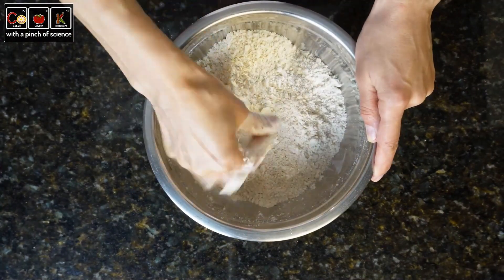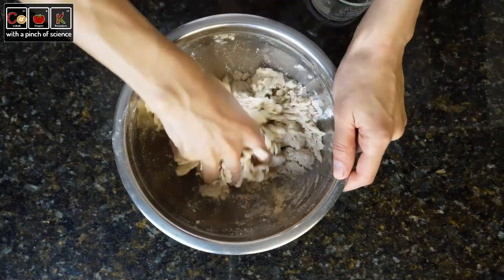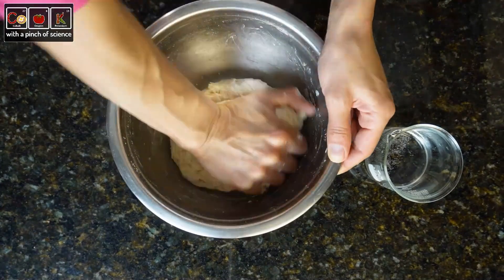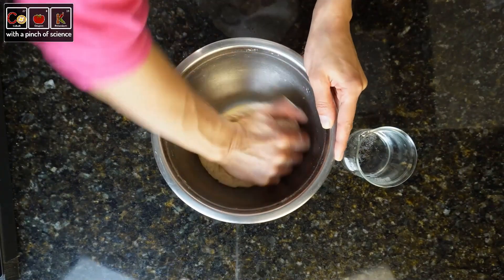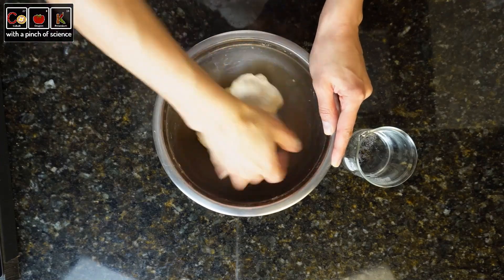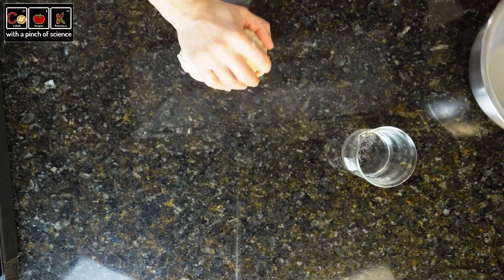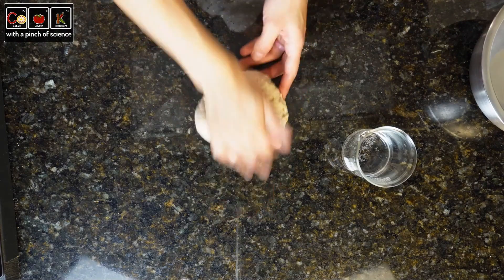First, we mix the solids and add the fat or the shortening. Mix until the fat is perfectly integrated into the flour, and until the mixture is sandy with tiny crumbs. Gradually add the water and continue mixing. As in all doughs, the amount of water will always vary, depending on the freshness of the flour we use, among other factors. The idea is to add water until you get a slightly sticky dough. Once we get that consistency, we knead for about 5 minutes. It is not necessary to knead so much — we are going to let it rest, and this will help the gluten to finish developing.